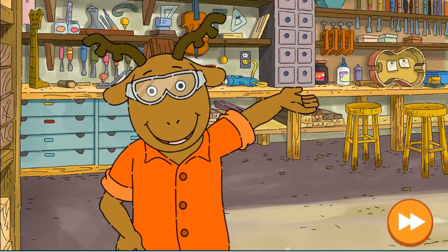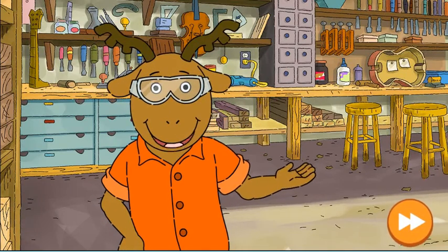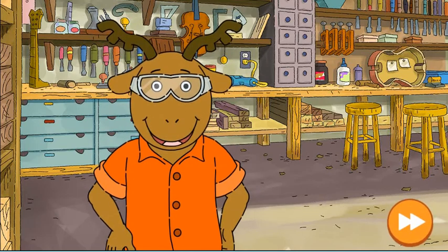Welcome to Animal Home Builder. We're building homes for lost animals. Let's see who needs help first.